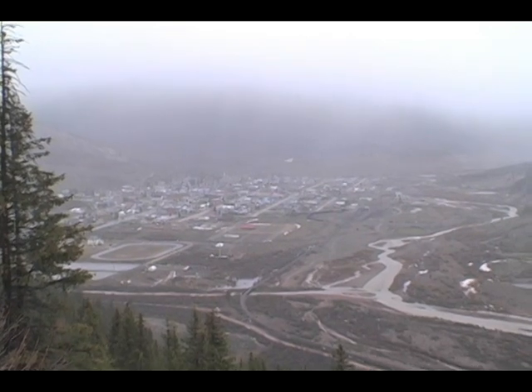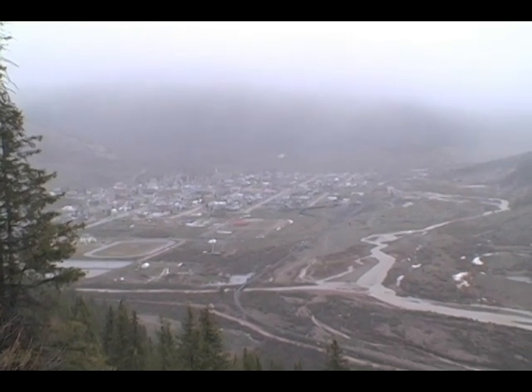Silverton, Colorado. Up above almost 10,000 feet.